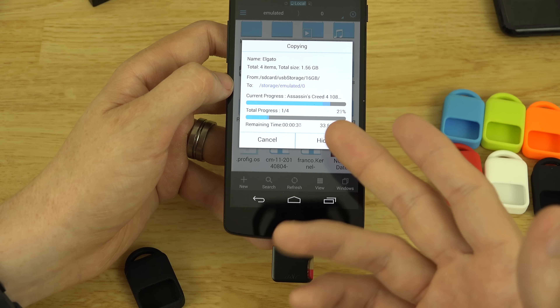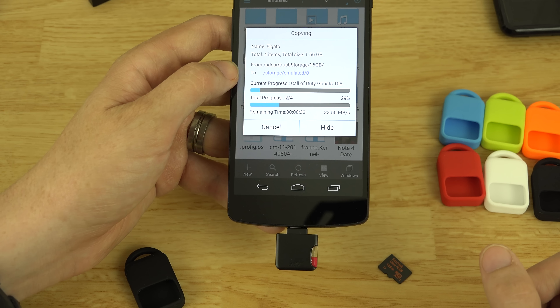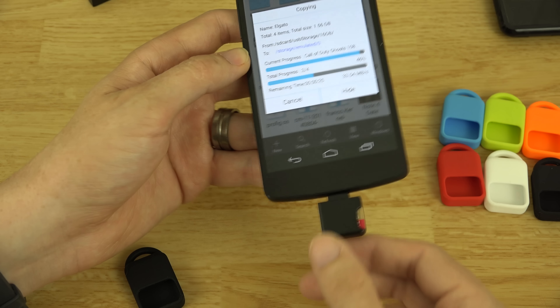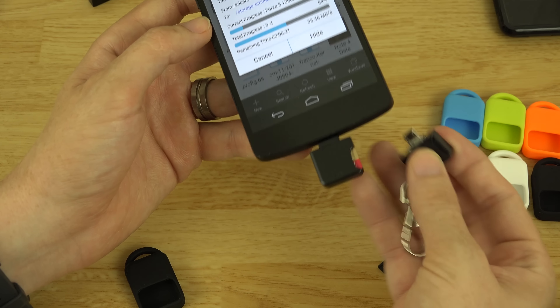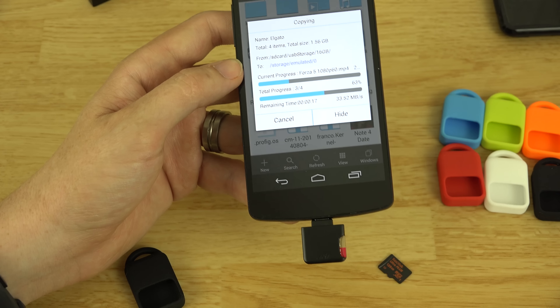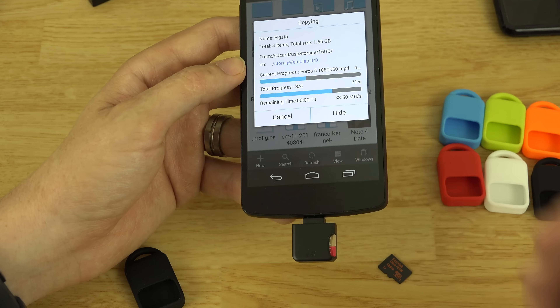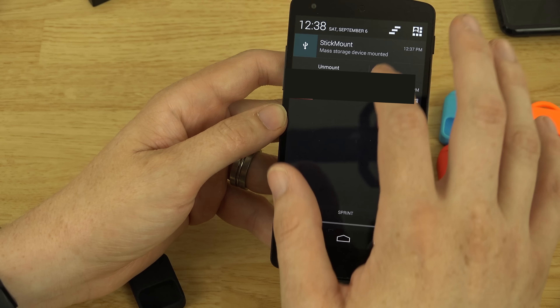Meenova claims this reader can go up to twice as fast using a U3 card versus the old card reader. We're currently using a U1 card, so speeds could be even faster with U3. That internal storage speed difference also suggests the Nexus 5 may have faster internal storage than the Nexus 7 2013.